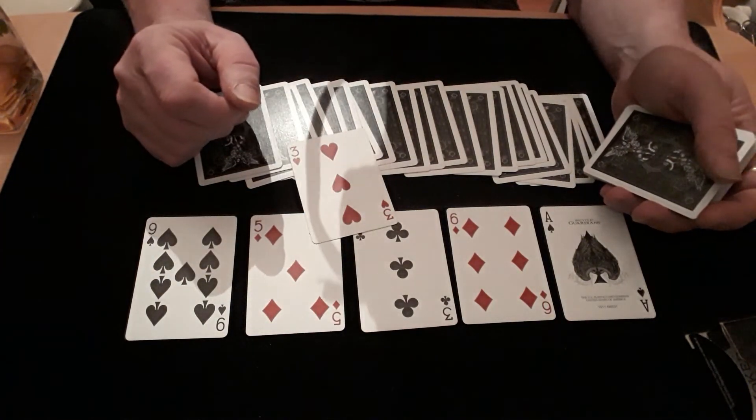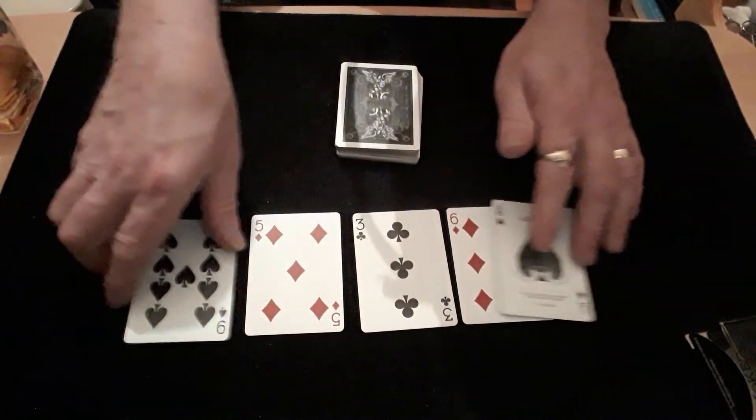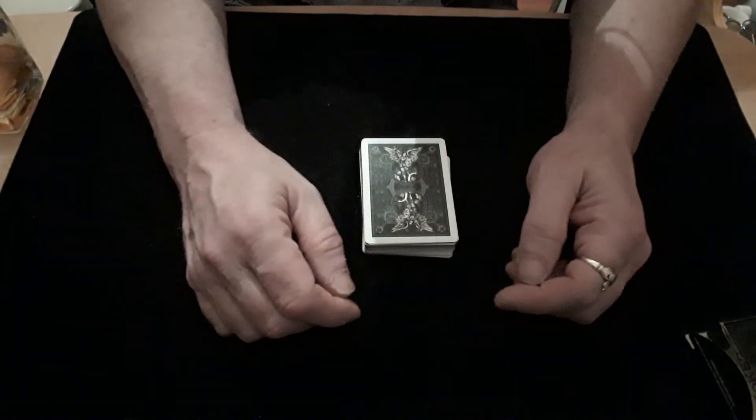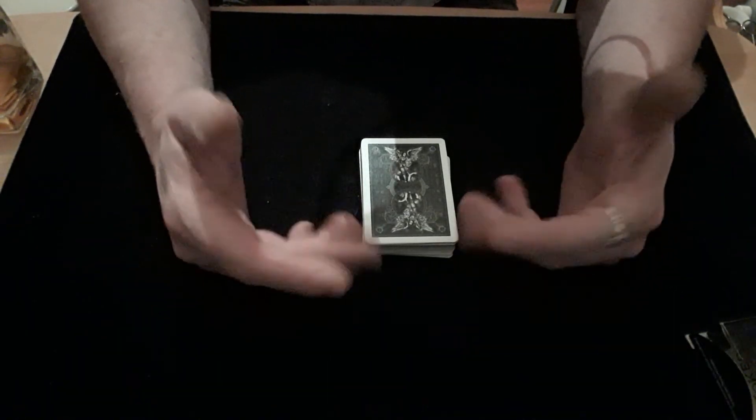Good job you didn't say they were going to win a million pounds or you'd be skint! So there we go — that's how it's done. Completely easy self-working lottery trick. I hope you enjoyed it, thank you very much for watching, and I'll see you again soon with another trick.